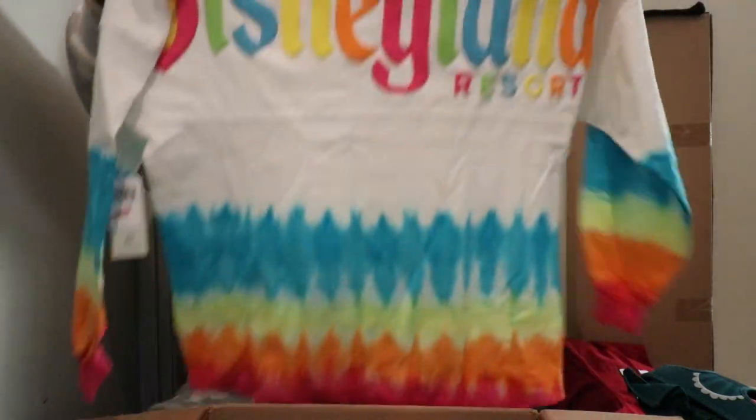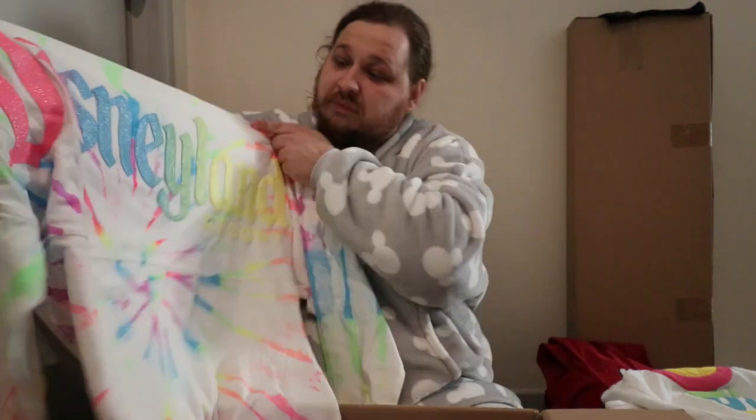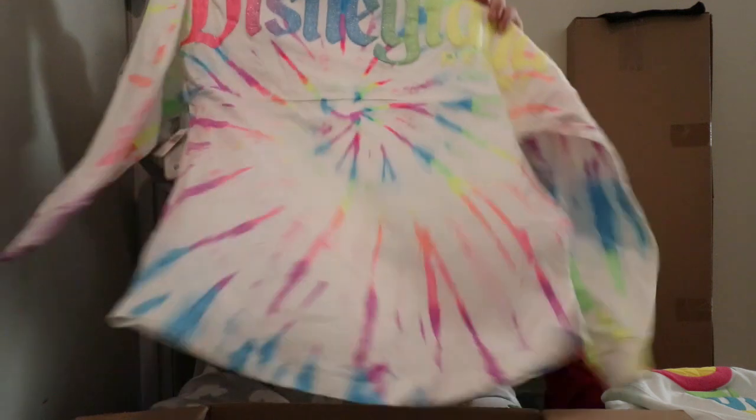Now we've got the tie-dyed Disneyland spirit jersey — I'll show you guys the front and a close-up of the D. She's also got a different sort of tie-dyed one, again Disneyland, and this one's kind of sparkly. The D kind of does blend in on this one. Oh, there's a pineapple — I didn't realize that! It's a very different sort of tie-dyed look — it's more all over instead of just like the tail like the last one.